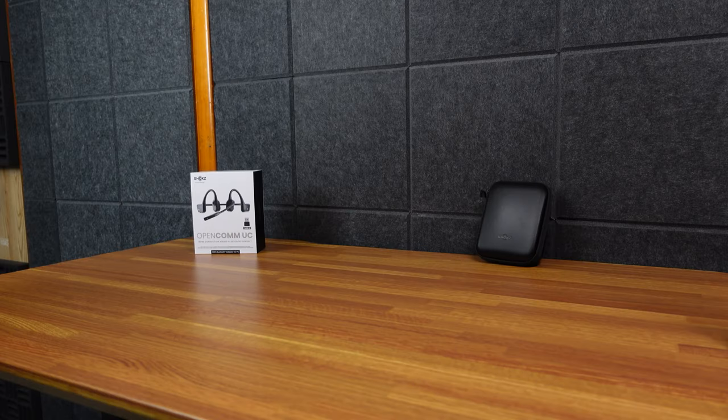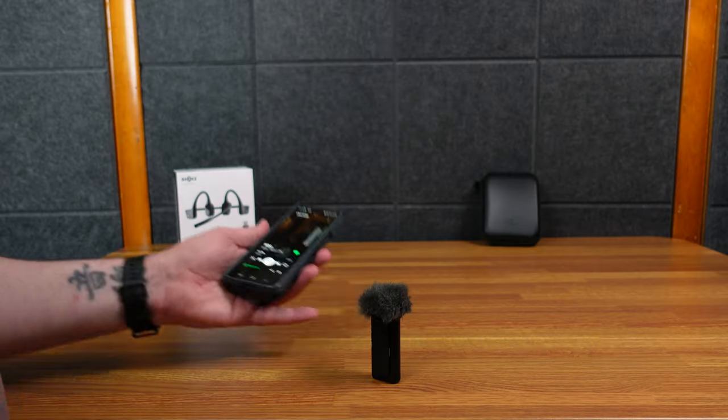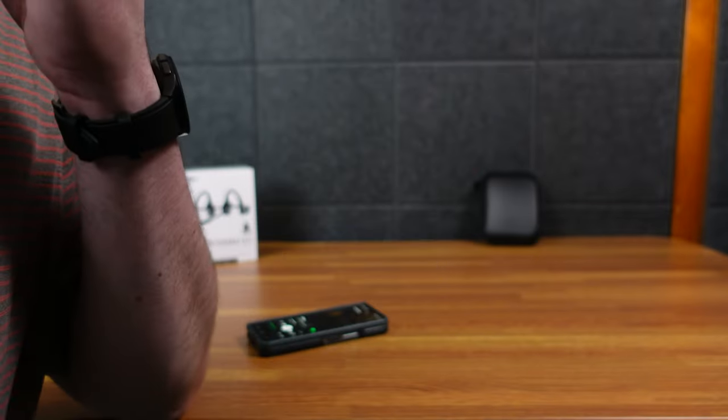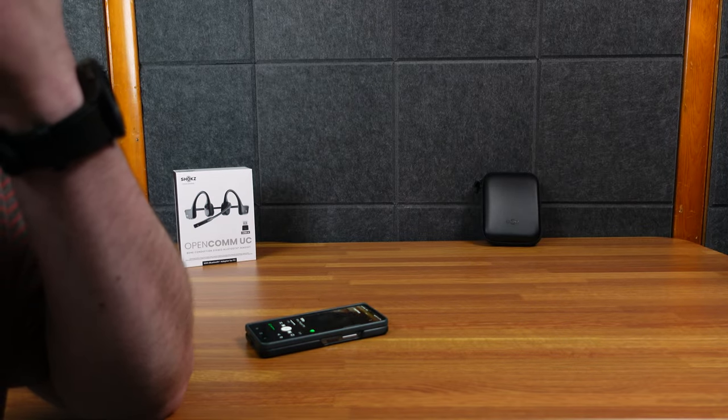Let me play some music — it really doesn't sound bad. When you press the volume up on the headset it goes up here, and that's as loud as it is. Not a lot of bass, of course. I held it next to the ear and you can actually hear it if you get close enough — it still makes some noise.